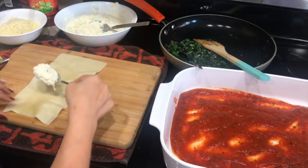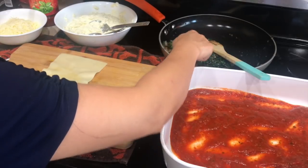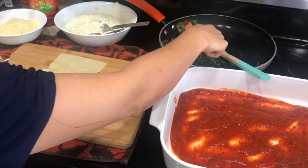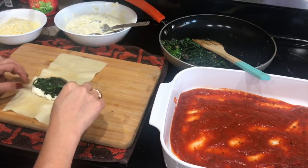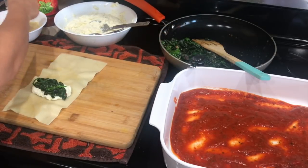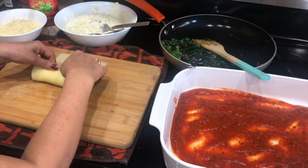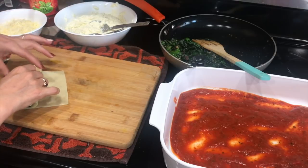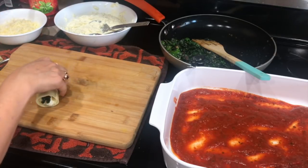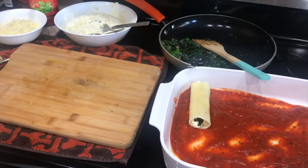Now we'll go ahead and assemble the pasta itself. I'm going to take one sheet, put a little bit of cheese mixture, then the spinach mixture on top, then add a little bit of mozzarella cheese on top, and roll it tightly. I really love to do it this way when making lasagna. You could do it the traditional way — layering sheets and filling — but when you cut it the pieces don't always come out nice. This rolling method gives you really clean, nice-looking pieces, and it's my favorite way.